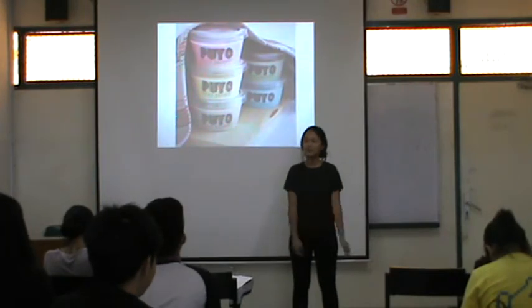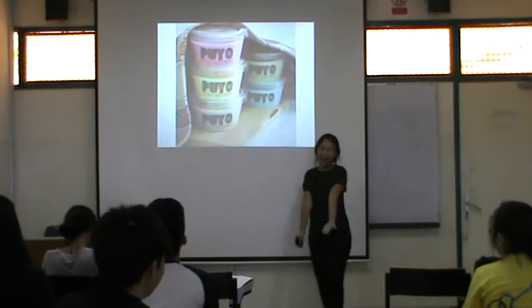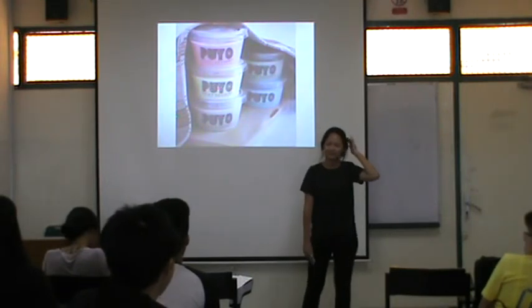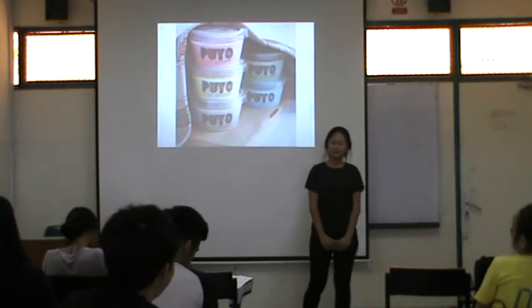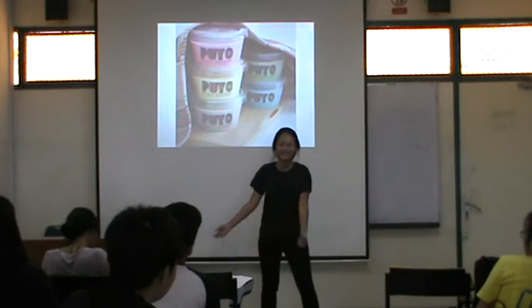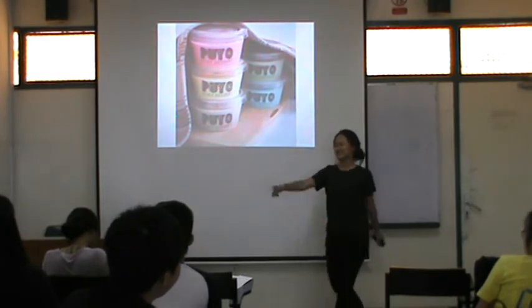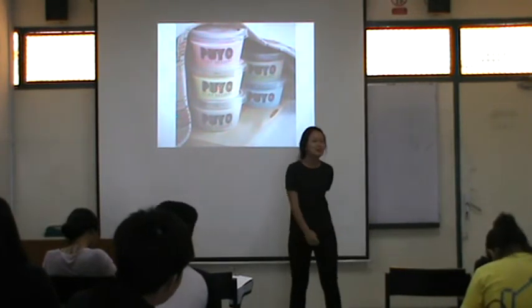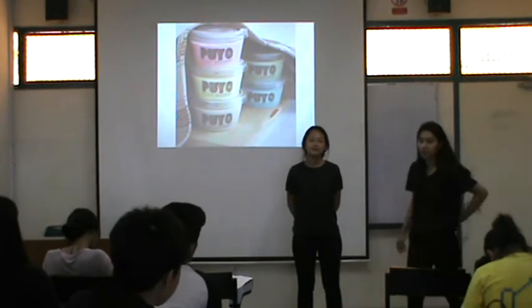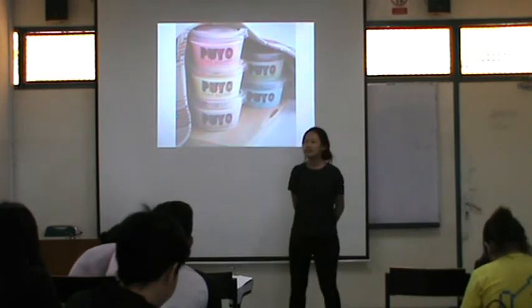Thank you. So, is there any comment for me? You may show us how to process — how to do this. Why not use pictures? Because I think it's too simple and they can understand it. Did everybody remember the steps? No. Pictures would be great, and the steps, and the ingredients. I agree with that — there should be some things. Is there anything else?